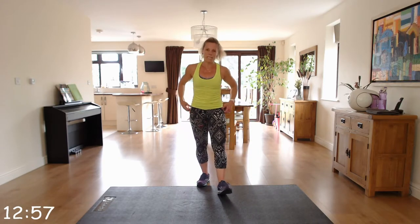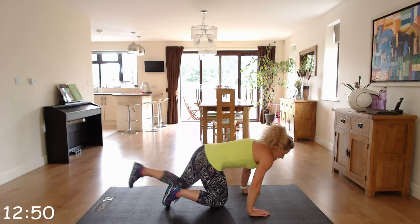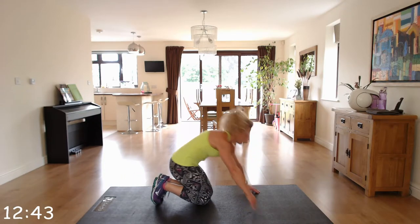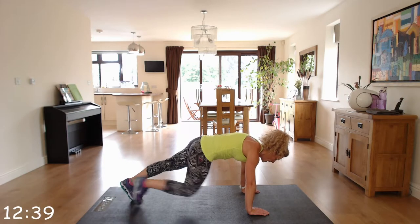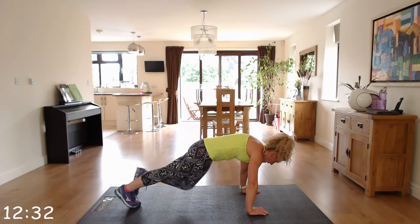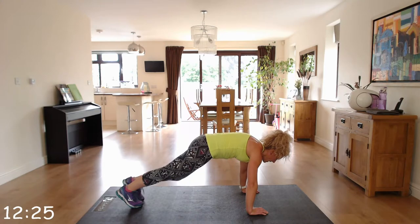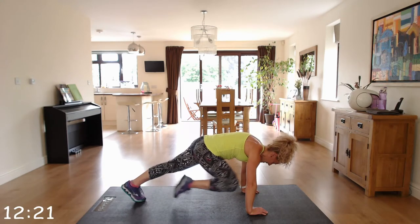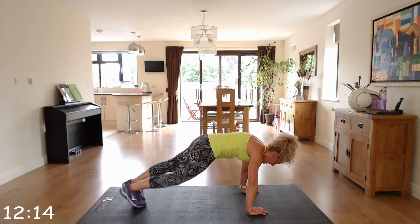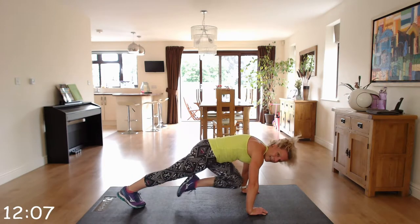Back to the floor — we've got slow mountain climbers. Like we did earlier in that mountain climber position, but this time we're going ultra slow. Nice and slow and controlled — no jumping. Check your hands under your shoulders and bring that knee towards your chest, nice and controlled. It's harder than it looks, this one.